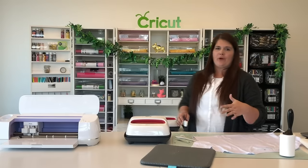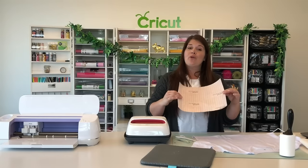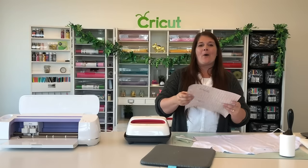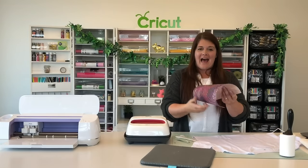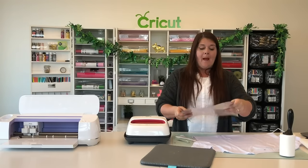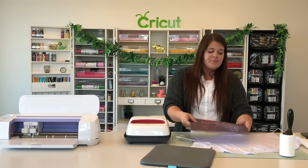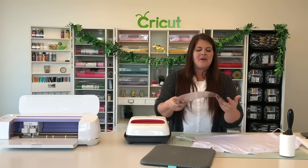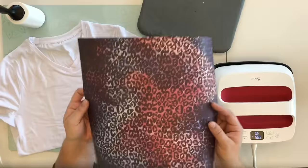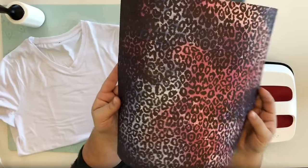I'm going to switch to the front view to show you what we mean by ink side up. If you've used iron-on material before, you know we always do the shiny side down — the matte part is up. With infusible ink it's similar; we place our material face up, but because we flip it over onto our shirt we do need to mirror it. As you can see, the infusible ink sheet doesn't look super bright or vibrant — switching to the overhead view you can see it has some color but it's not really super vibrant.